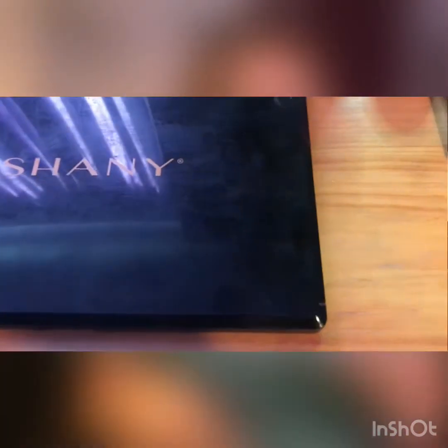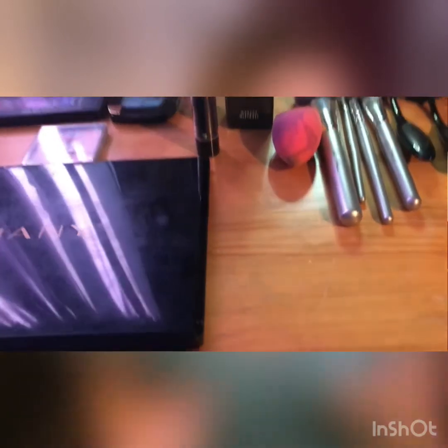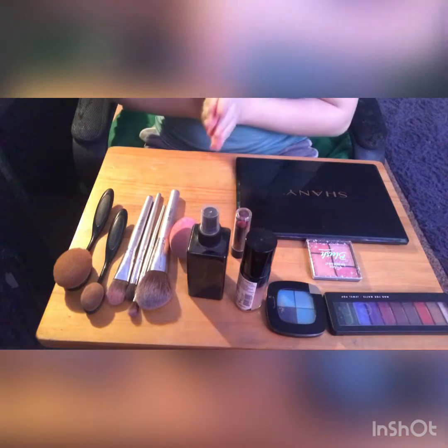This is every single product I'm going to be using today, and this is going to be very fun for me because I really do enjoy doing this type of stuff. So without further ado, let's get into the actual makeup portion.